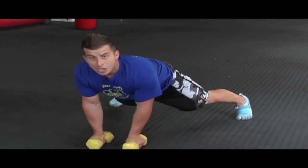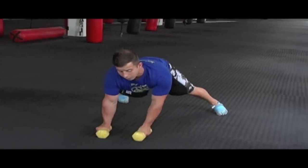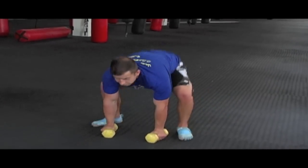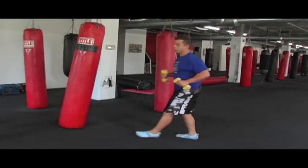Chest out. One push up. Stabilize yourself, maybe kick a foot out. One row. One row. One push up. Pull the feet back in. Hang clean. Front press. Front kick. Front kick. Bring an arm back.